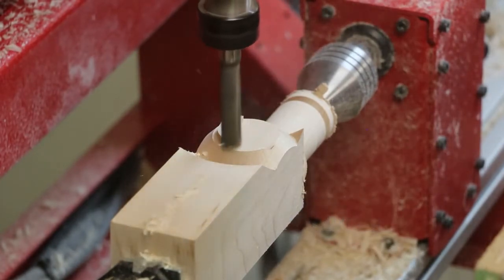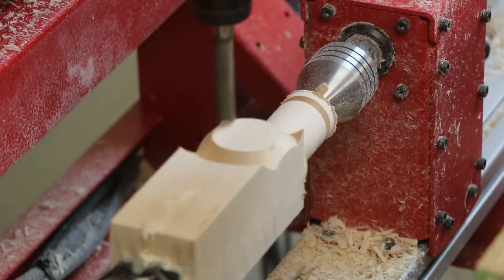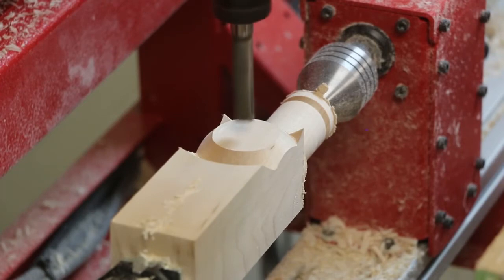Next, we used a half-inch diameter end mill to surface the bottom of the hammerhead handle and then machine out a round mortise to receive the shaft.